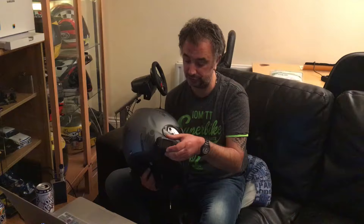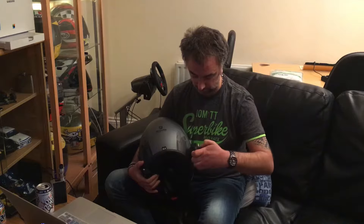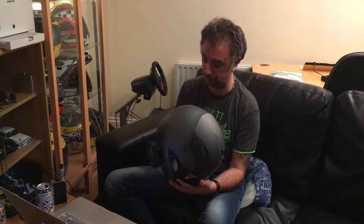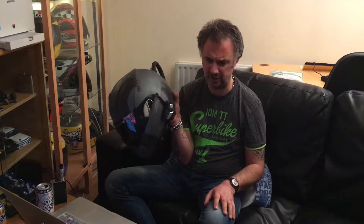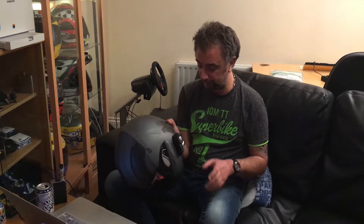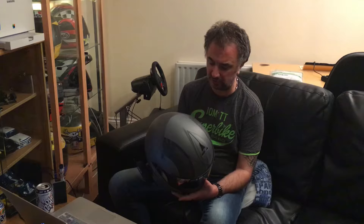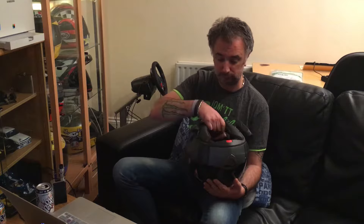My camera of choice is the Drift Ghost S — as in this one — and it clips on to the side of my lid. I prefer that because it's fairly low profile and fairly innocuous. I can then plug my microphone in like so and I'm ready to go. On the other side I've got my Senna, which clips on like so. My Senna is for radio, telephone, and communicating with other riders.